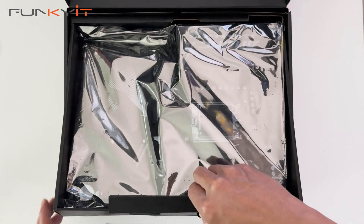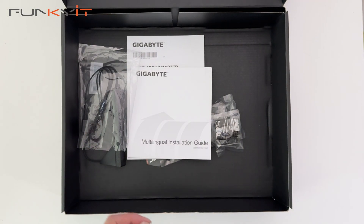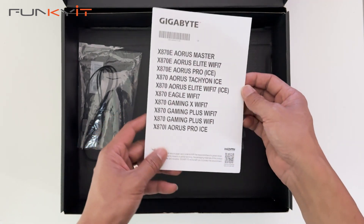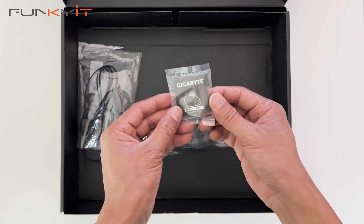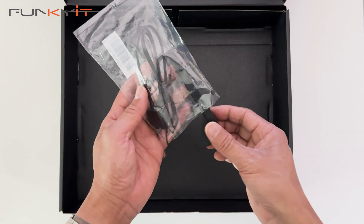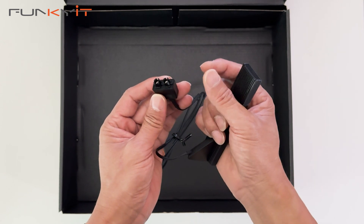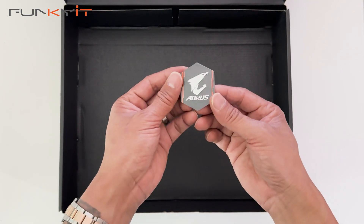This is the motherboard and we'll take a look at that in a sec. Inside the box we have the installation guide and a little information about the motherboard. We have the Gigabyte G connector, a pair of SATA cables, and the Wi-Fi 7 antenna with a magnetic base. It has a new quick release connector which you don't have to screw on for the Wi-Fi 7 — very interesting. I'll show you how to use this in a sec.